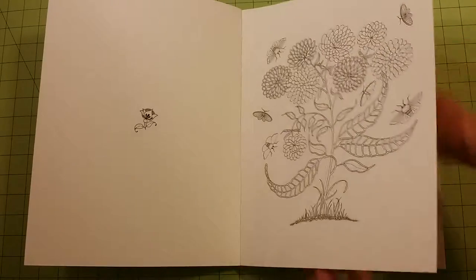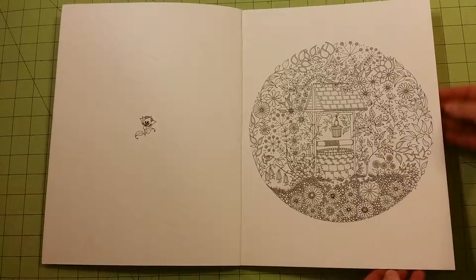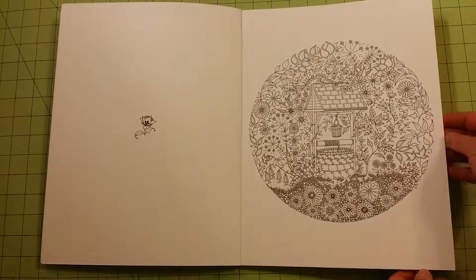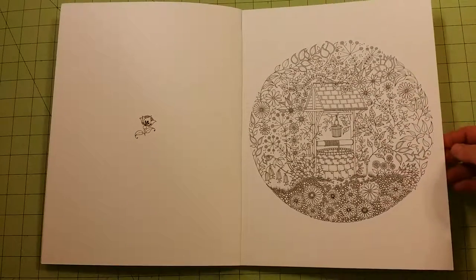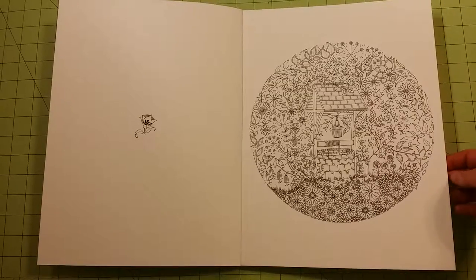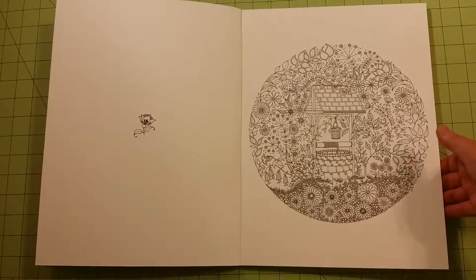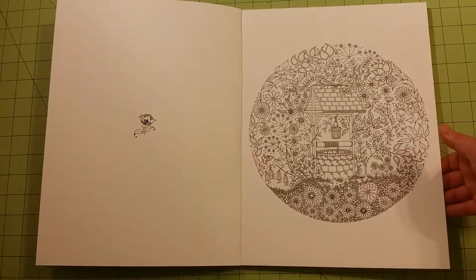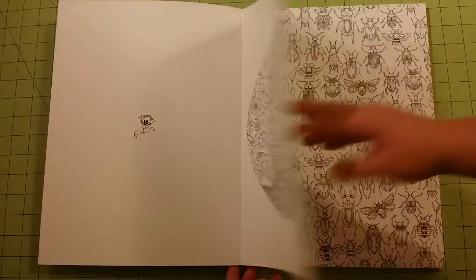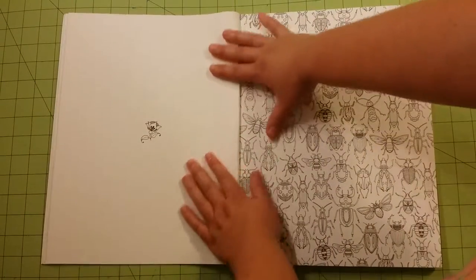So let me do the flip through real quick. I believe these are 20 of the most popular images from her book — or maybe what her publisher believes are the 20 most popular images. I wish there were some in here that just didn't make the cut. So they're not my favorite 20, but they are the 20 most popular according to her or the publishing company.